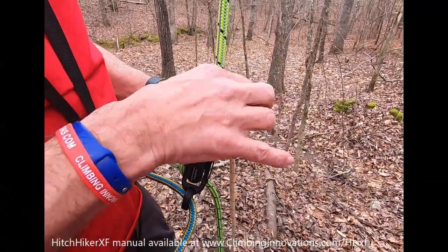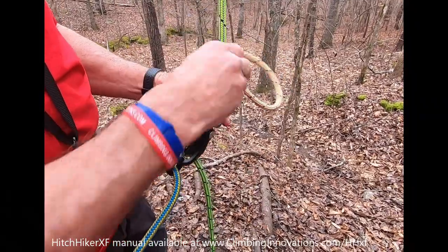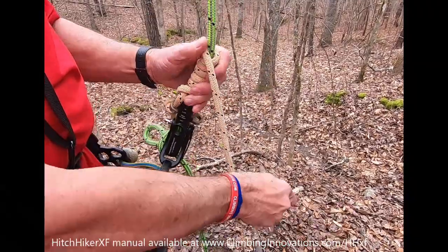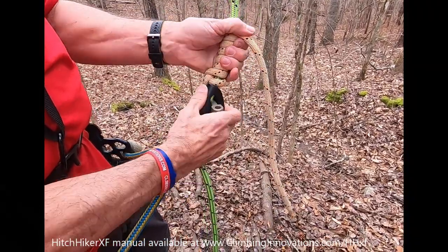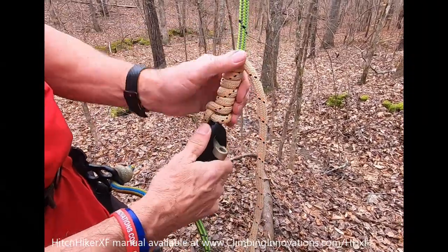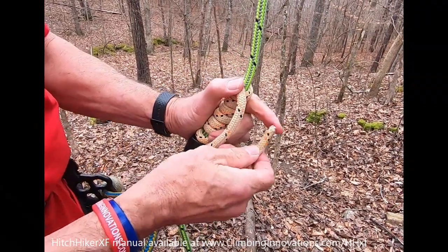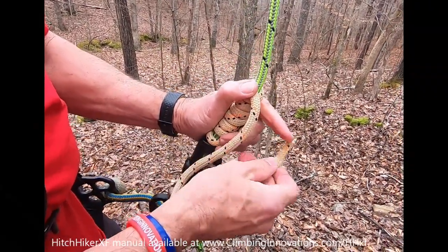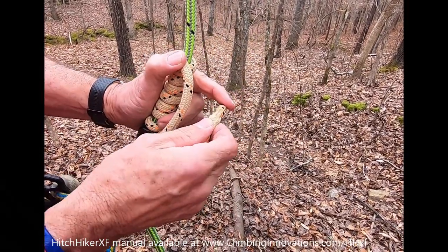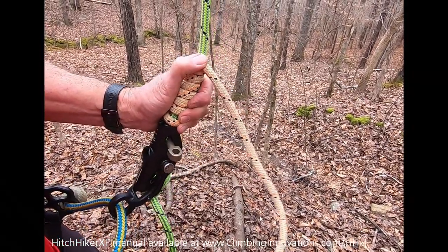One, two, three, four, five, six. At this point I can snug that up a little bit — it's all going to stretch out once it's tied on. I take this end, which is treated so it's easy to push through the hole of the dog bone. It's also quite stiff so it won't have a tendency to back out through the knot.